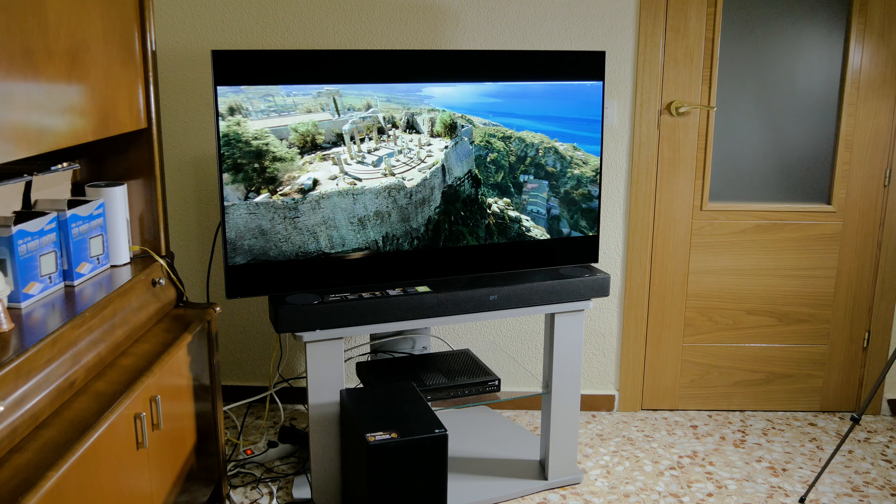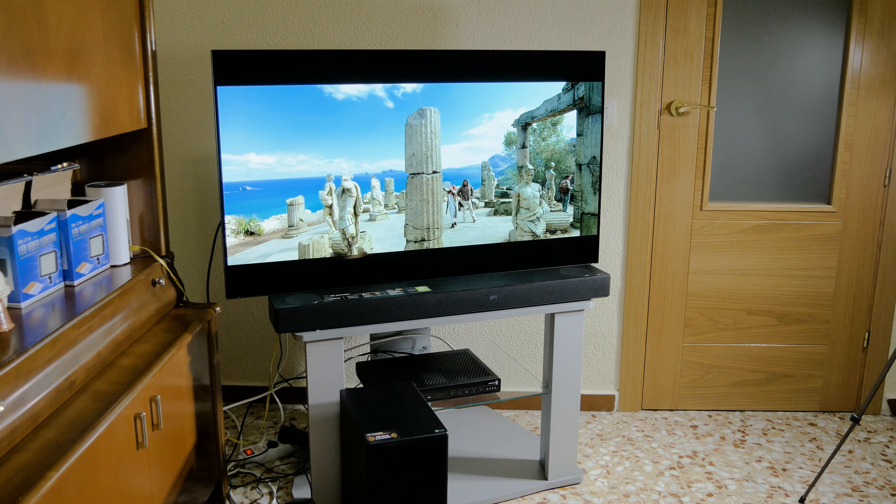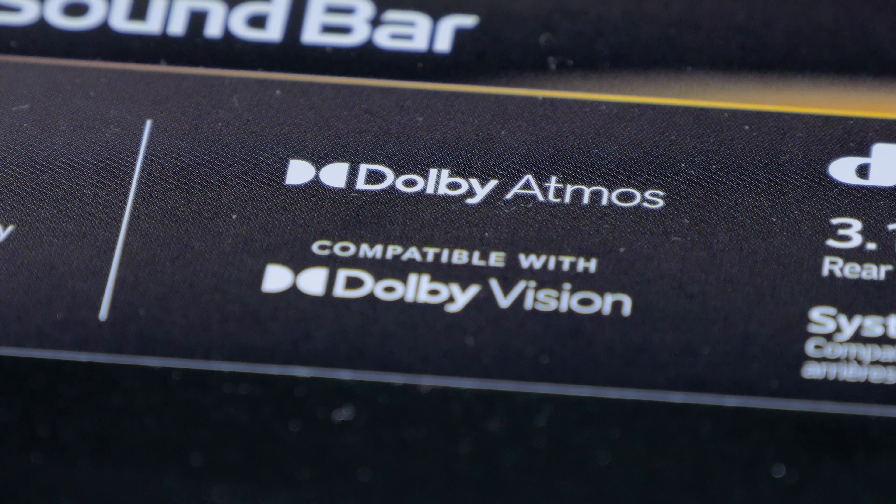Bluetooth is included so you can stream music from your phone or connect to your TV. However, to get the best quality and enjoy Dolby Atmos, we recommend connecting the soundbar to the TV via HDMI.